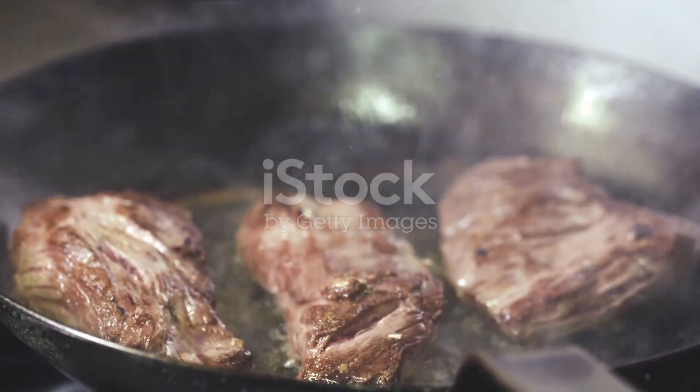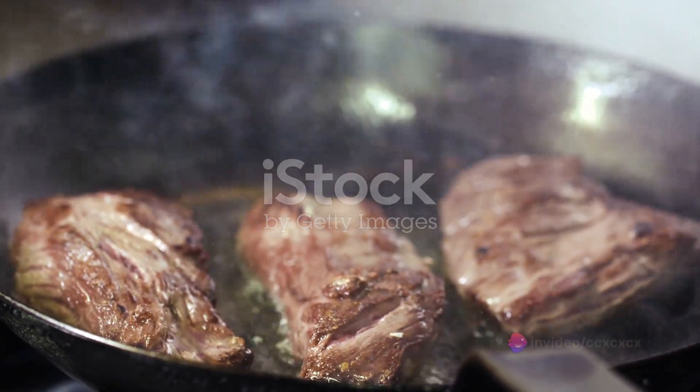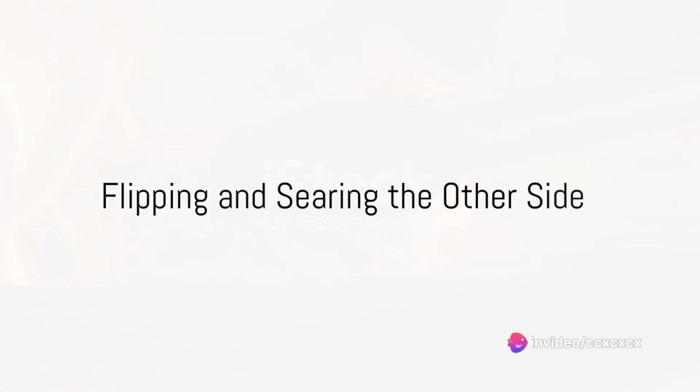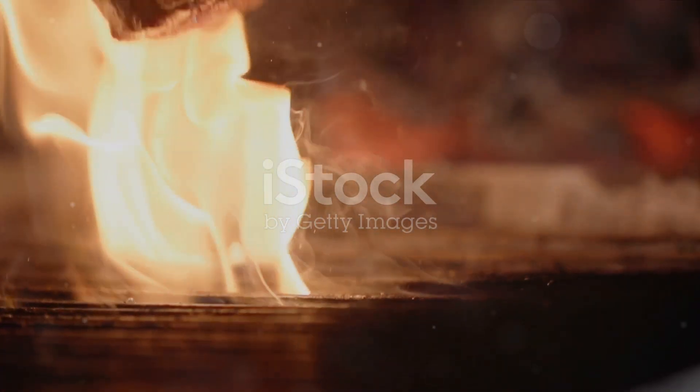Resist the urge to move the steak around in the pan. Let it sit undisturbed for about two to three minutes. This allows the Maillard reaction to take place, creating that deliciously browned crust. After two to three minutes, flip the steak over to sear the other side, and again leave it undisturbed for another two to three minutes.